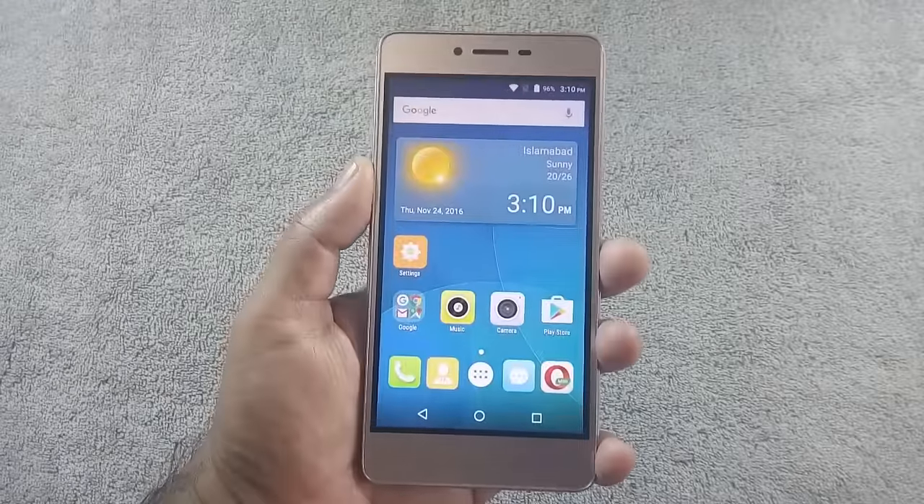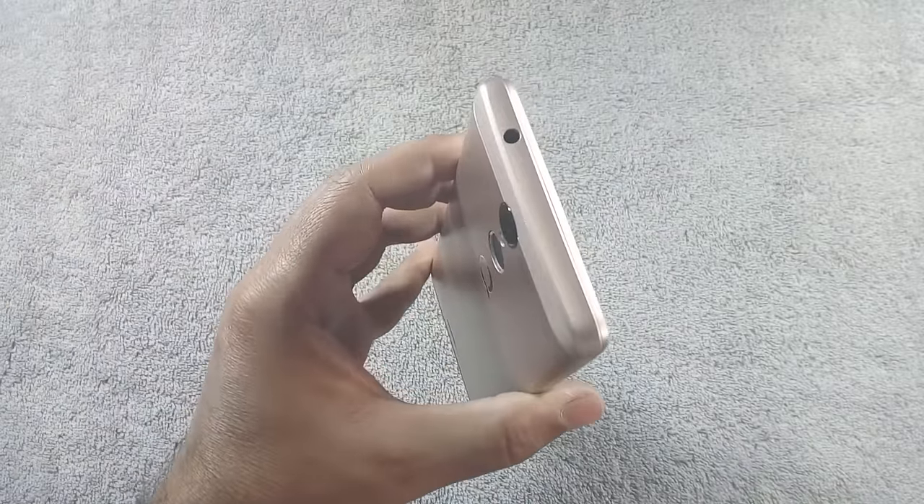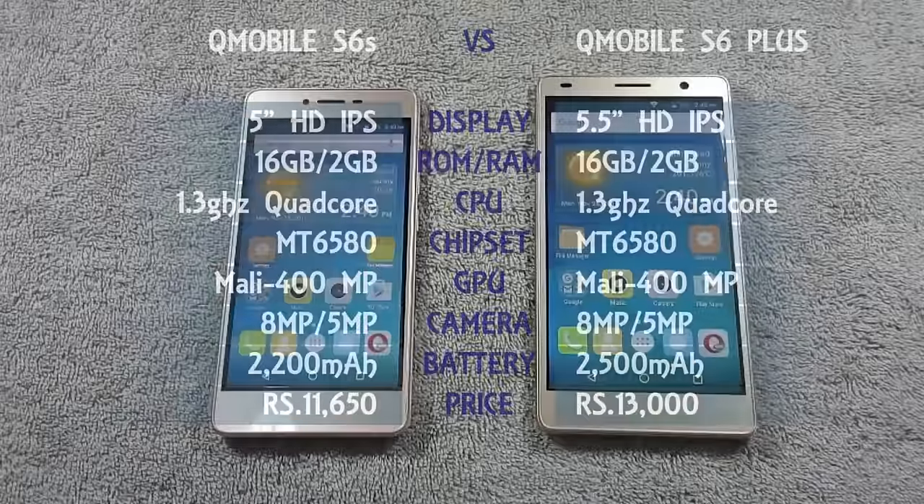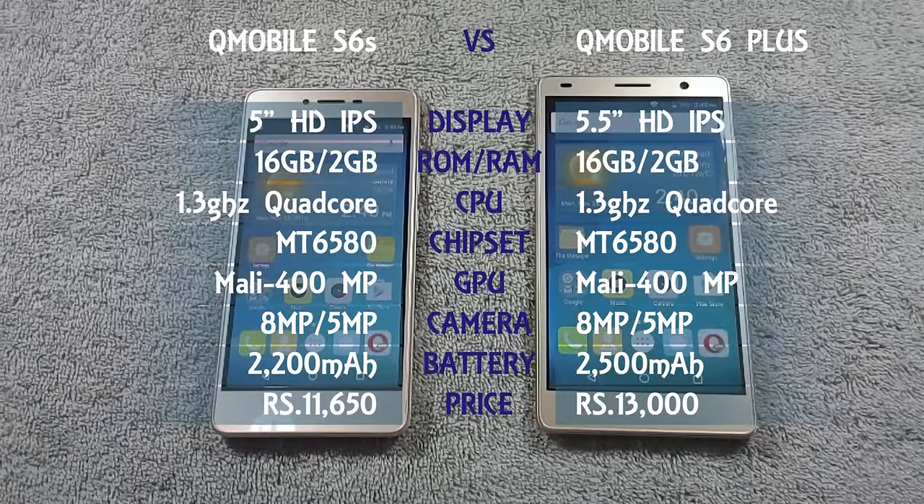I have already made a review video of QMobile S6S and I recommend you to watch that video as well. QMobile S6S is available in Pakistan for Rs. 11,650 and S6 Plus is available for Rs. 13,000. I will do this comparison in different rounds — round 1 for design, round 2 for display, and so on. If any phone wins that round, I will increase its score by 1, and this will help us decide which phone is the winner at the end.